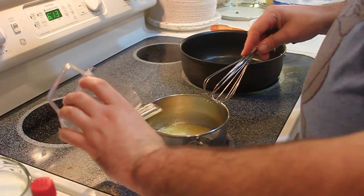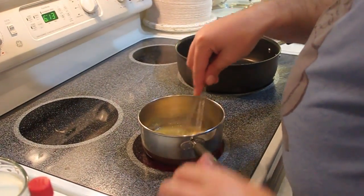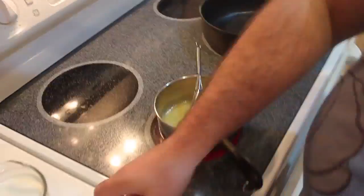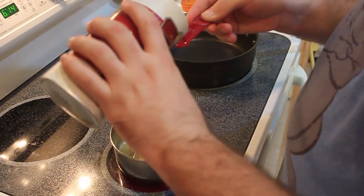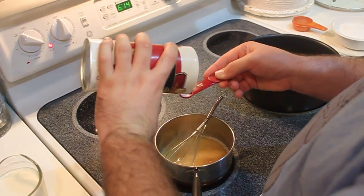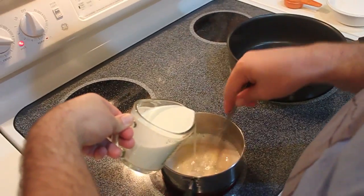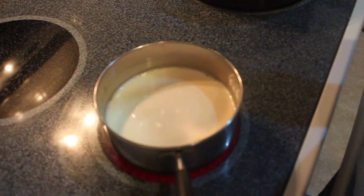In your small pan, melt five tablespoons of butter. To this, add a quarter cup of whiskey. Now add one teaspoon of vanilla extract, a quarter teaspoon of kosher salt, and one cup of heavy cream. Now bring to a boil and then remove from heat.